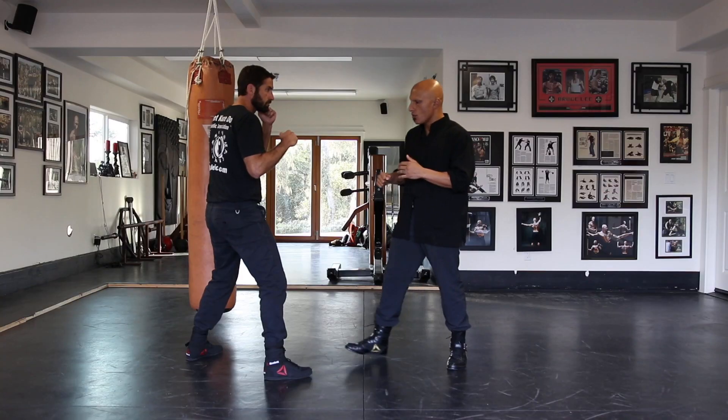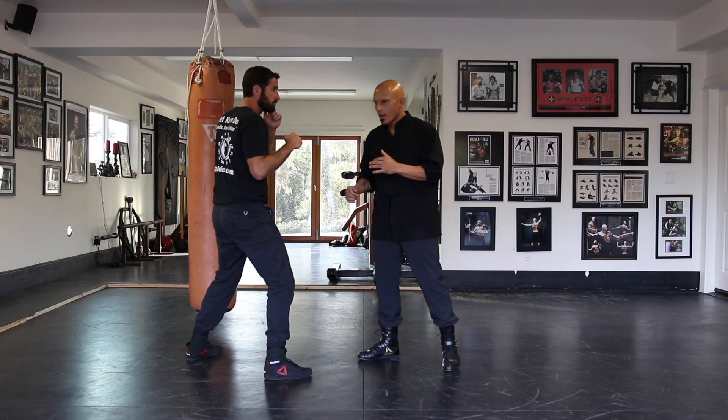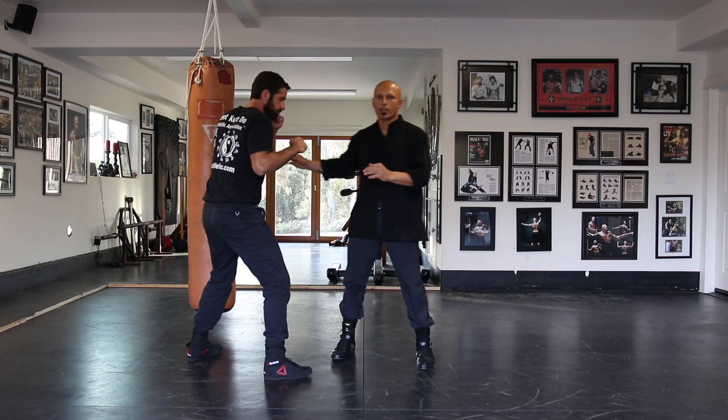The first one is the scoop kick. The scoop kick — I'm here in this same range, my fighting measure. I'm in the fighting measure, but sometimes I might even be just inside it a little bit. It's called a scoop kick. I just scoop my leg up and kick and take the groin.